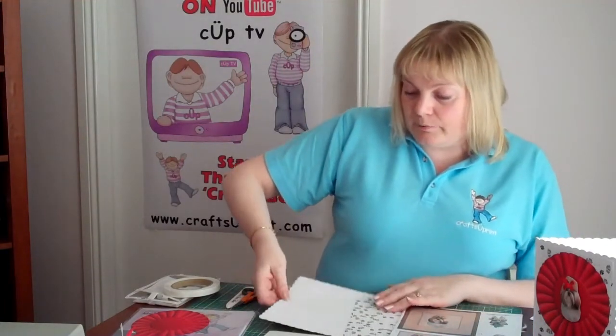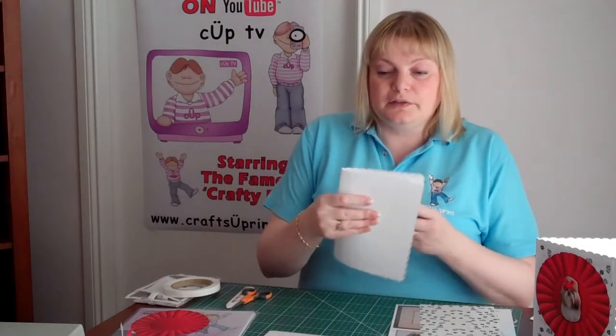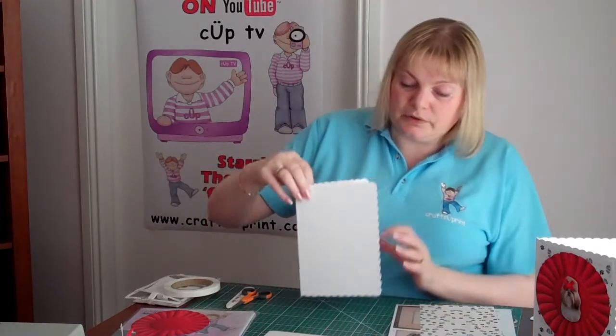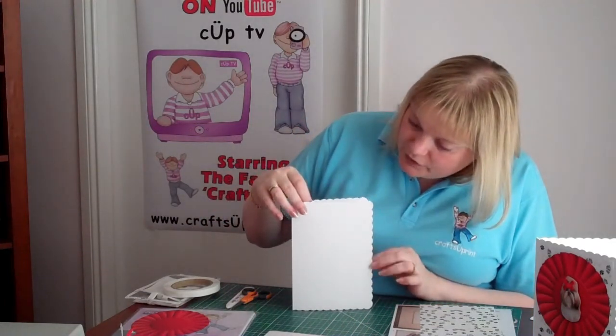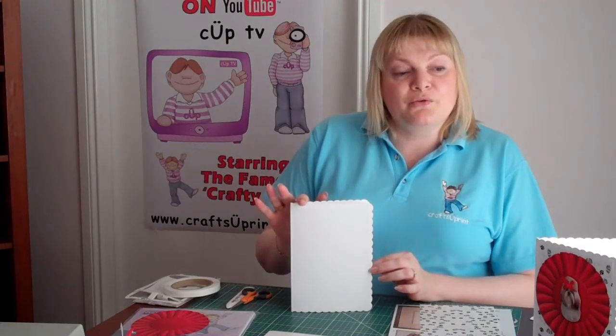First of all I'm going to take a scalloped A4 card and fold it in half to make an A5 size card, so it will fit in an A5 size envelope. I've got it scalloped because I thought that matched in quite well with the rosette design.